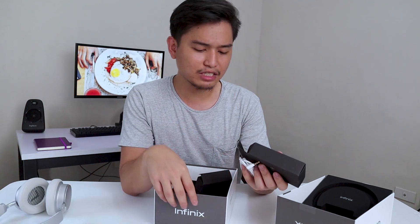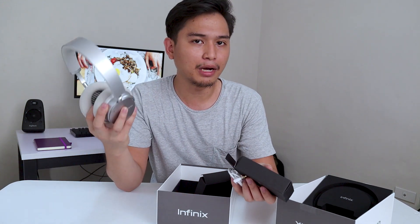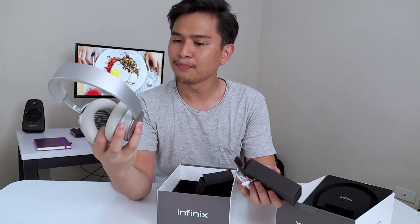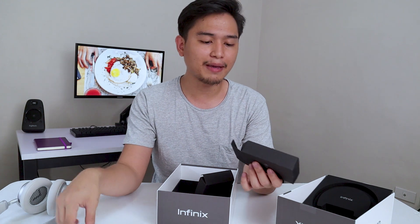The unboxing experience is what you get if you're going to buy something around $200. I actually don't know how they make money by selling this at that price point, but hey, good for you, Infinix. That's really a good deal. You can also use it with wires if you run out of battery.